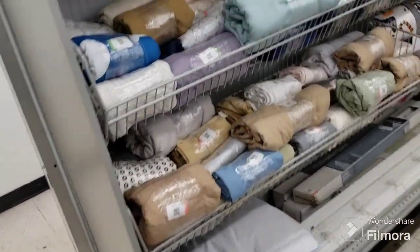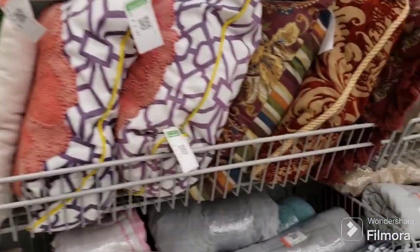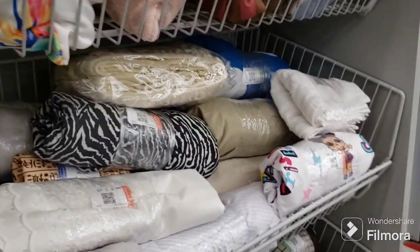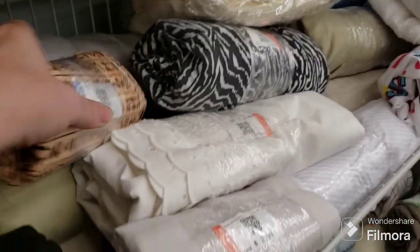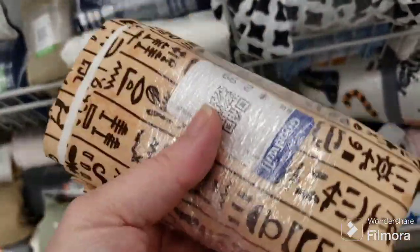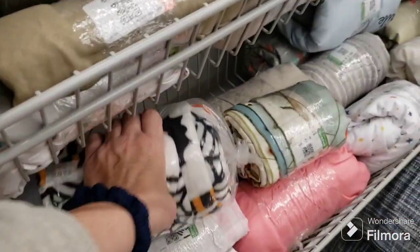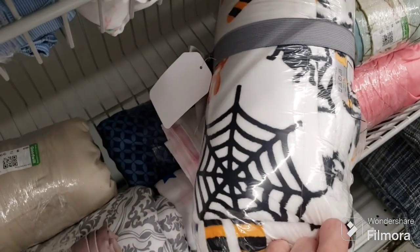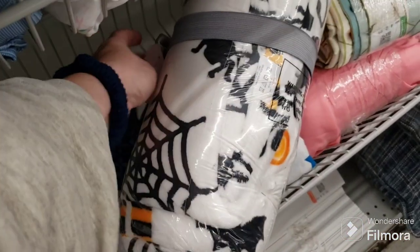Over here on this side — look at the pillows! We have beautiful flamingo pillows, those are pretty. It's like LOL Surprise dolls. Here's that Egyptian fabric but this is the smaller one — I don't know where the bigger one went. This would be neat to craft something with, I like the Egyptian theme. And then there's probably a fleece Halloween blanket with spider webs on it. How much is that? $2.99.